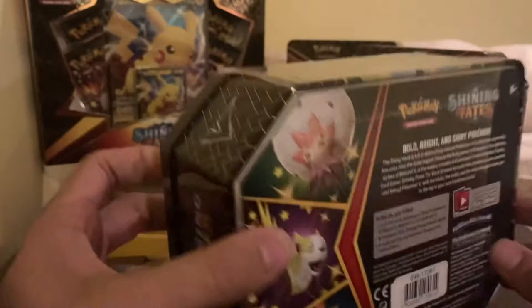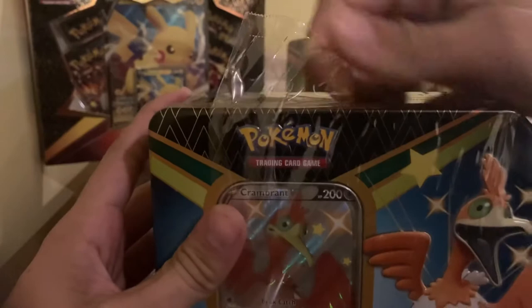You also get six packs to open up — Shining Fates, which we have not opened up on the channel yet. So we'll see what we can get. Maybe we can get that Charizard. How cool would that be? Let's crack the seal on this bad boy and open it up.